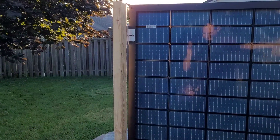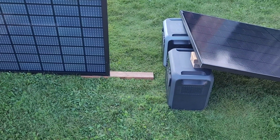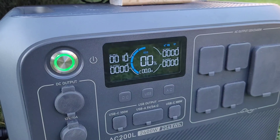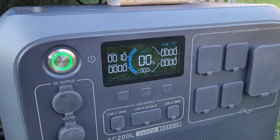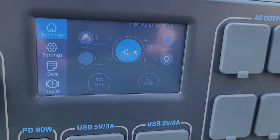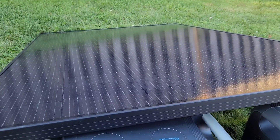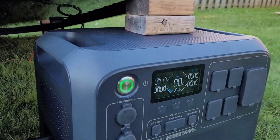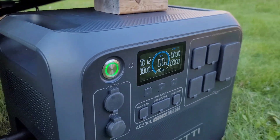We are just starting to get a tiny bit of sun on this panel now — it's about 7:30. I think the advantage is going to go to the vertical panel for the first couple of hours while the sun is just cresting the trees and the houses. We're making 10 watts on the AC200L with the vertical panel. Over on the AC200P, it's flashing between 0 and 3 watts — the voltage is just not high enough to charge consistently yet, just picking up ambient light.